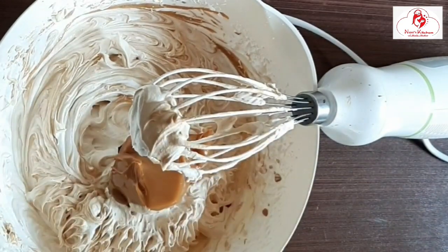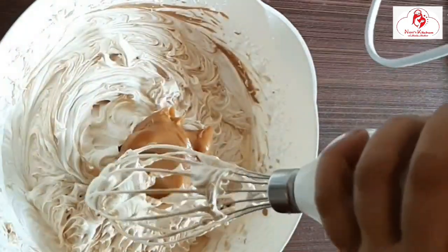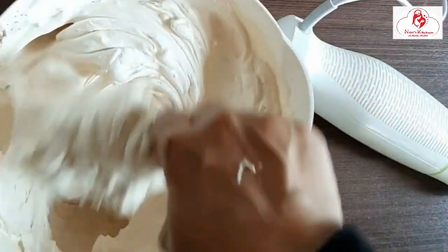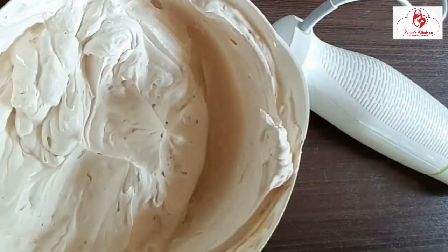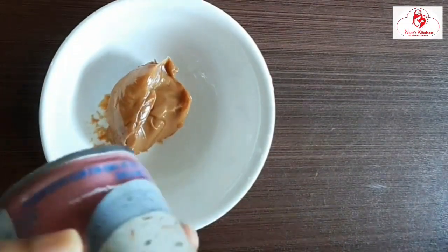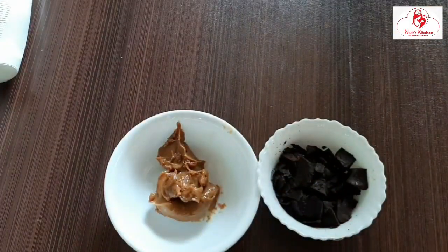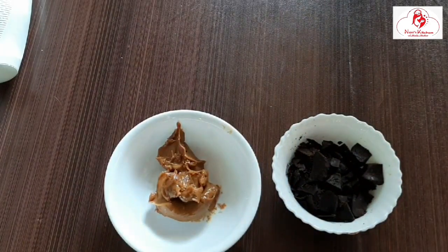I am going to add coffee with condensed milk. I am going to add a tablespoon of the coffee into the coffee cream — I am ready to make my coffee cream. I am going to make a toffee ganache. I am going to add some chocolate ganache.